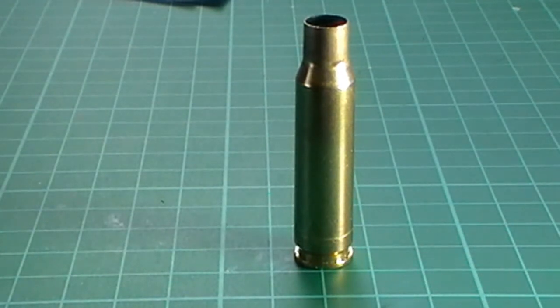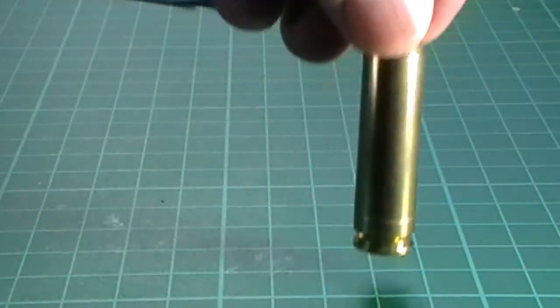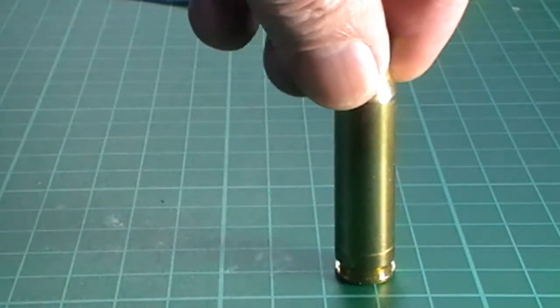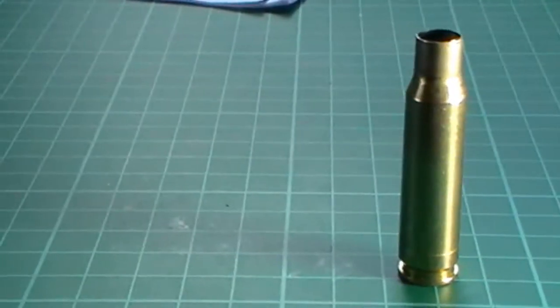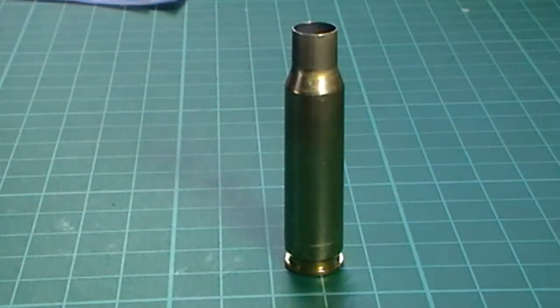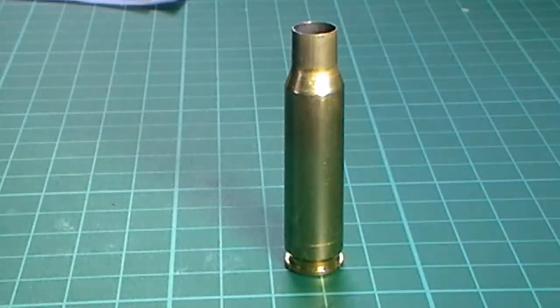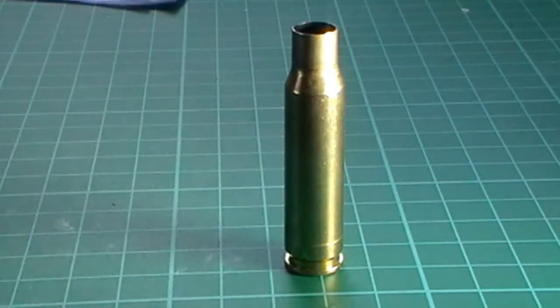As you can see, it's very difficult to show this properly. I'm going to move the illumination a little bit and offset the light — there you can see a bright shiny mark around the case. That's incipient case head separation.